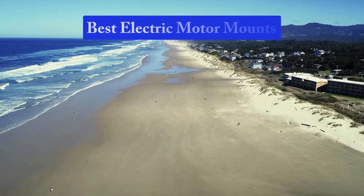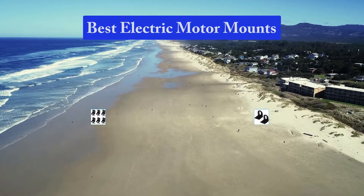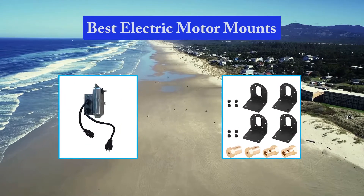Hello guys, welcome back to Top Home Guide. Today I am going to talk in this video about the best electric motor mounts that you should buy. Let's get started.